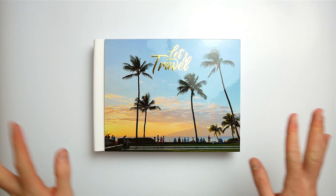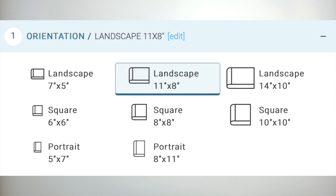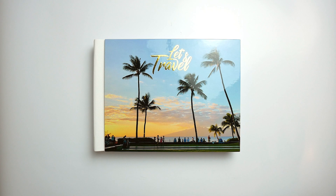Let's start with the sizes. The HD book comes in the following sizes: 7x5 landscape, 11x8 landscape (which is this one here), 14x10 landscape, 6x6 square, 8x8 square, 10x10 square, 5x7 portrait, and 8x11 portrait. So you've got a good selection in all orientations. If you remember, last year they only had three sizes and now they've got eight sizes — five new sizes added to the range so everybody can find what they're looking for.